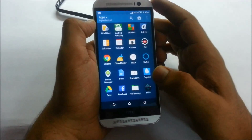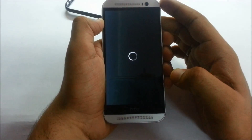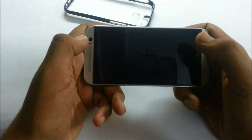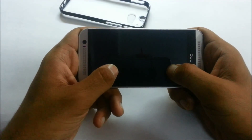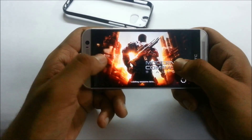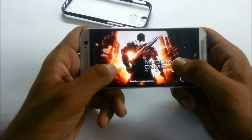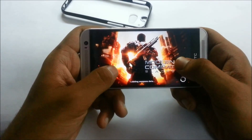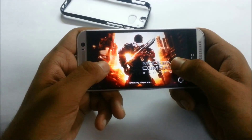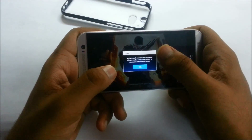Now let's get into gaming, which is a huge factor for Android phone buyers. This should give you an idea of how the HTC One M8 handles high-graphic-intensive games like Modern Combat 5. The game is loading, so it may take a while — please be patient.